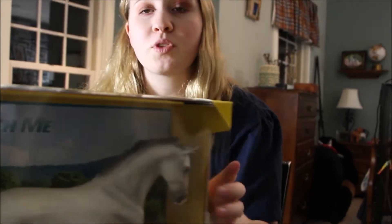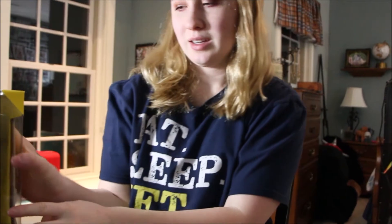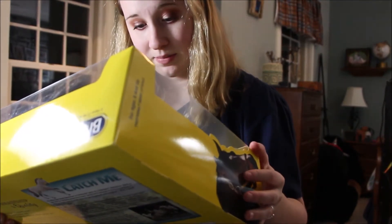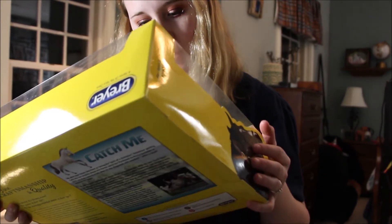Hello everybody, I am back with another Breyer Horse 2019 review. Today we are going to be doing Catch Me, who just arrived in the mail. Here we have him from the box — he's gorgeous. I can see a itty bitty little mark on his rear end but hopefully that won't be too big a deal. I just got back from the Ride for Pride show in Reading, Pennsylvania, so that was a haul, and one person did have him and showed him.